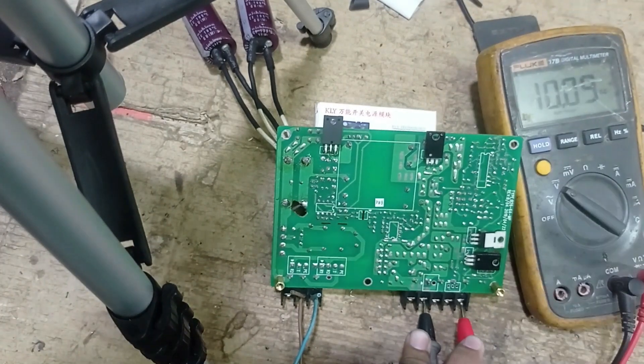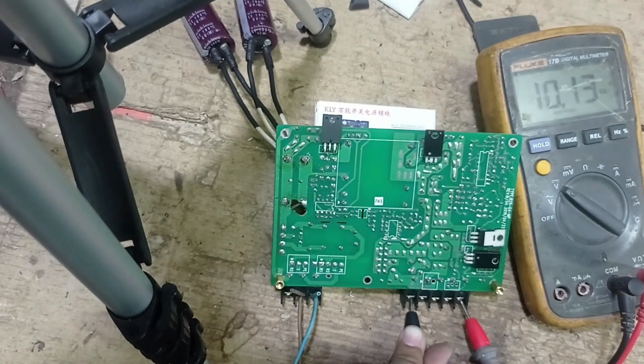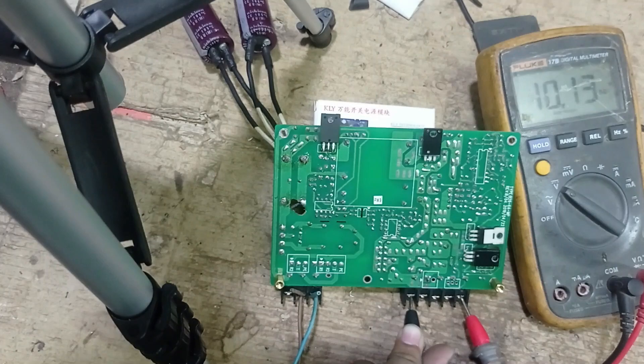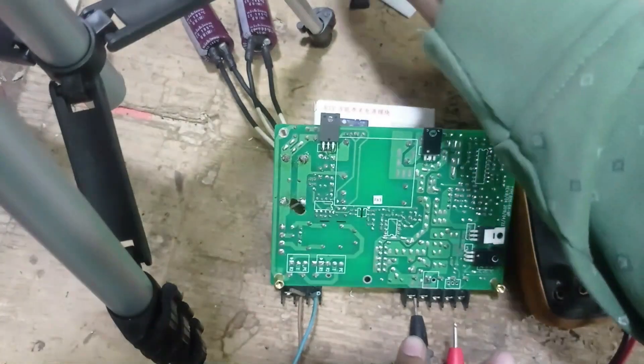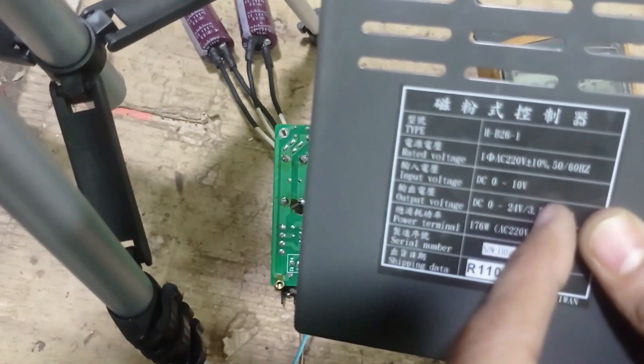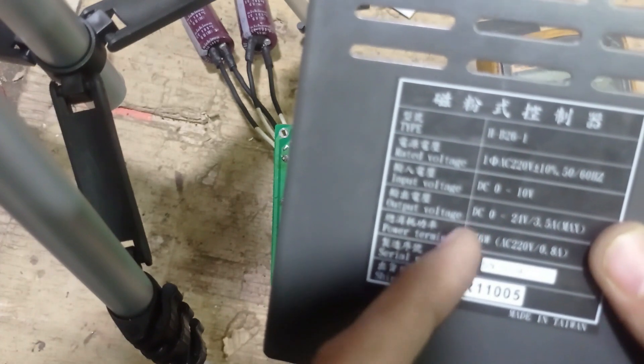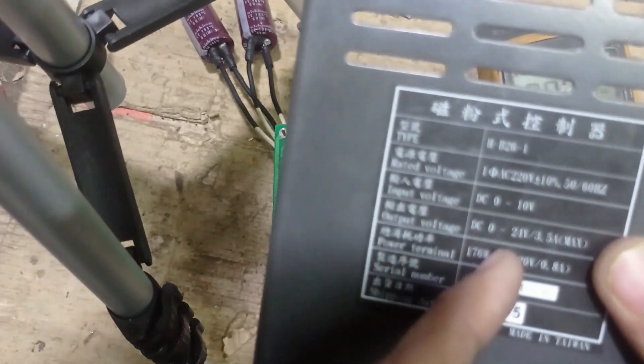You can see there are multiple voltages. This pin is ground and this pin is 10 volt output. You can see there is DC 0 to 10 volt and DC 0 to 24 volt available.